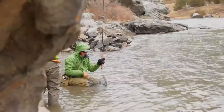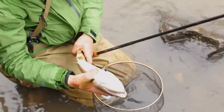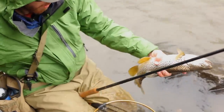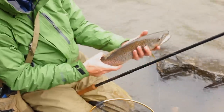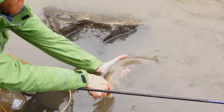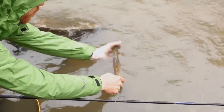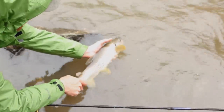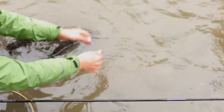Daniel, can you bring him over here? I got the fly out. I like to keep it upside down for a second to handle him, and then put it in the water and just let him gain his strength. Don't let him swim right away — just wait until he is pretty strong to swim out. He wants to go, but just wait a few seconds and let him go.